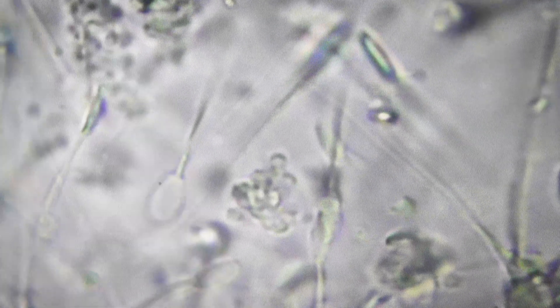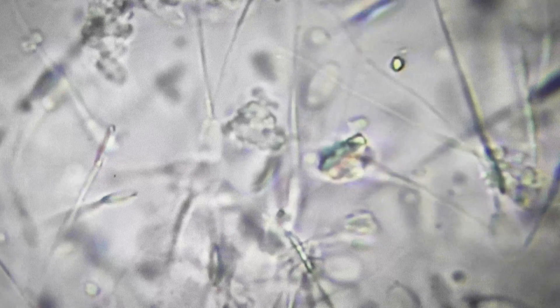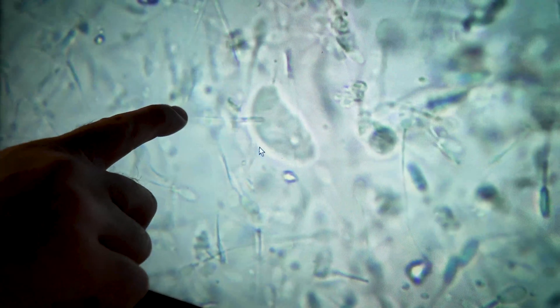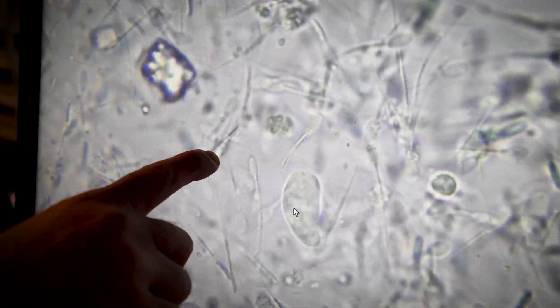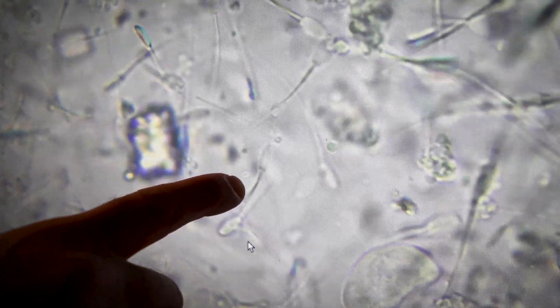What we're now looking at is the previous ram's results having been left for an hour. After an hour, there's very little movement. But because there's less circulation, we can see in detail any shape difficulties — it's easier to look at any morphological problems, problems with the shape of the sperm. If we look at this here, we've got a sperm cell — you can see the head, the mid piece, and then the tail is bent. You don't want too many of these.